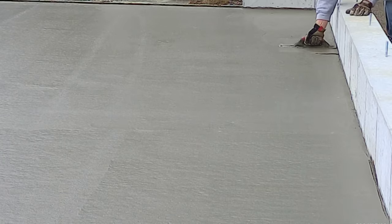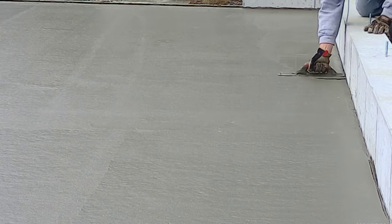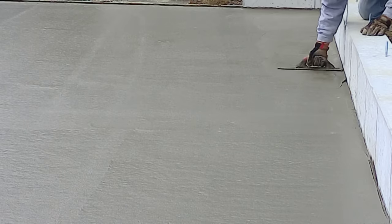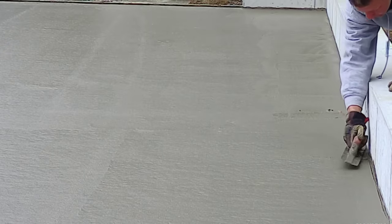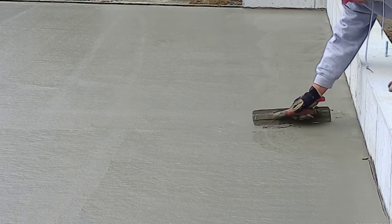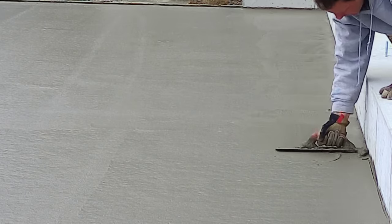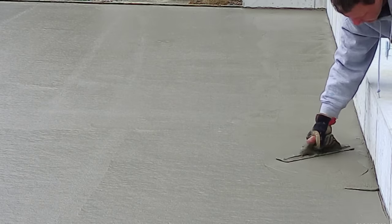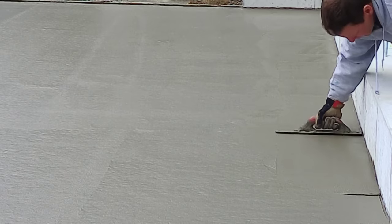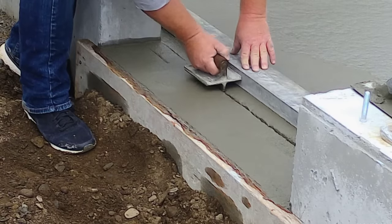Another thing we do is mag float our edges. When you pour the concrete and then bull float it, there always seems to be either a little dip or a tiny hump right around the edge. It's important to mag float them out and get them nice, smooth, and level. That way when you go to power trowel, your edges look just as nice, clean, sharp, and smooth as the rest of the floor. There's a certain time when it's best to do this — too early and it won't help much, too late and you won't be able to work up any paste.